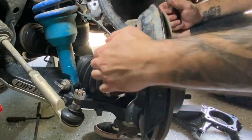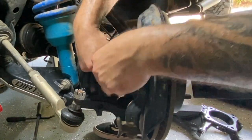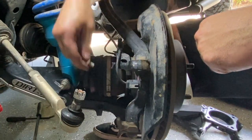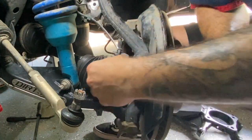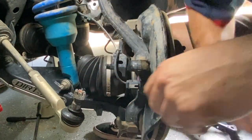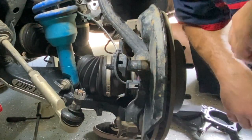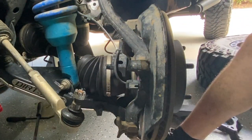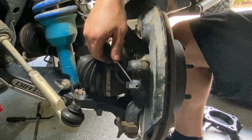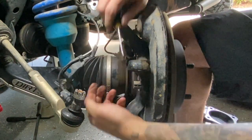There's another one tucked back in here that's also a clip — it's a little difficult to get into. These brackets hold the wiring for the ABS line. Before we move on, I want to remove the ABS connection from right here. I need a tiny screwdriver or a pick — there's a little clip that you pop up and then pull straight out.